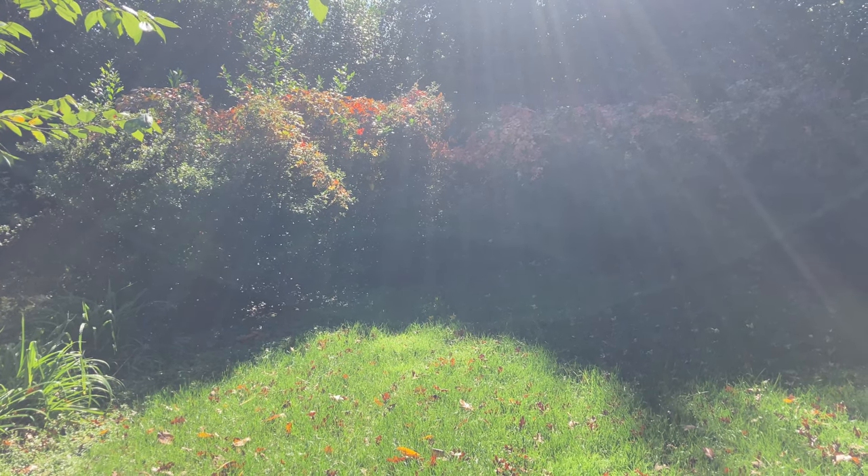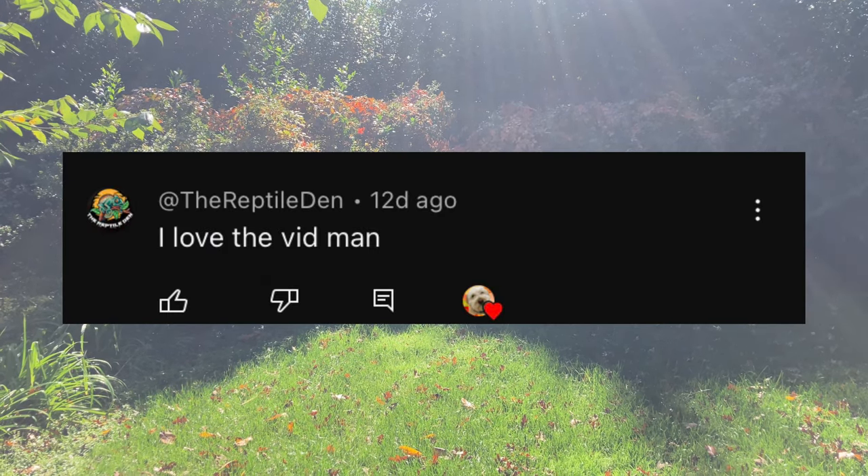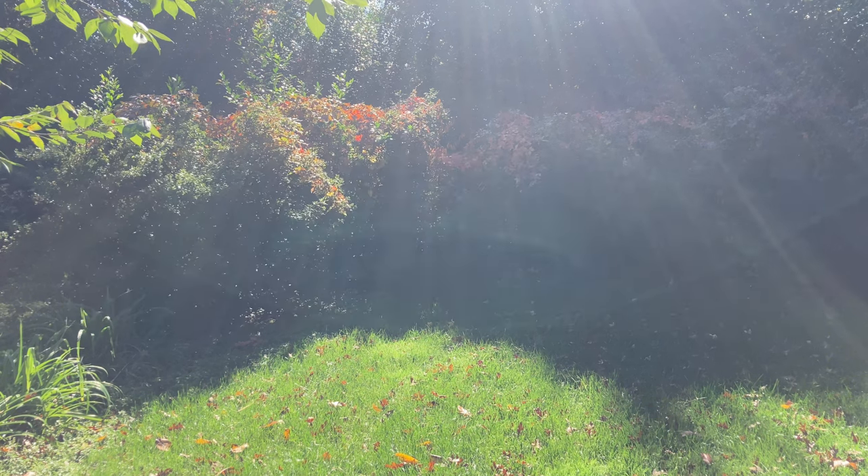For this video's shoutout, we're going to be shouting out The Reptile Dens, so make sure to subscribe to his channel — link in the description. Let's get straight to the video.